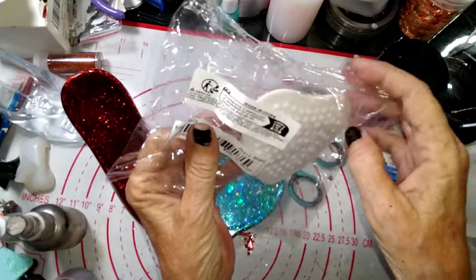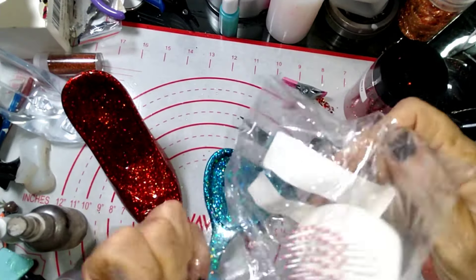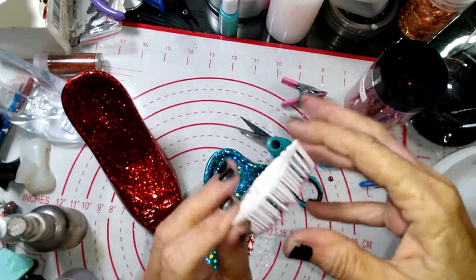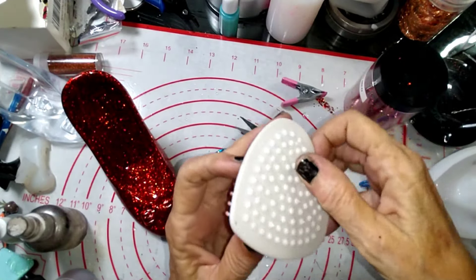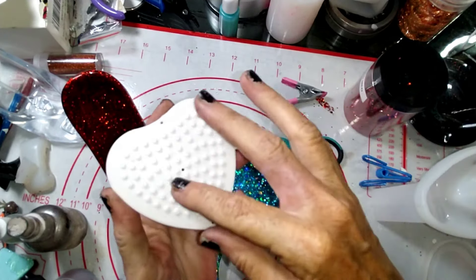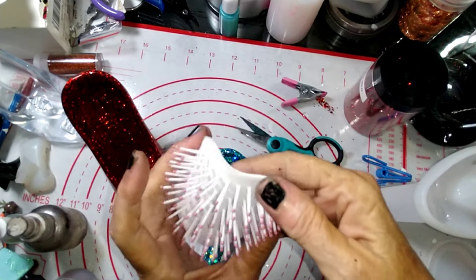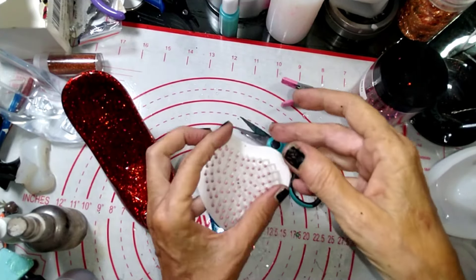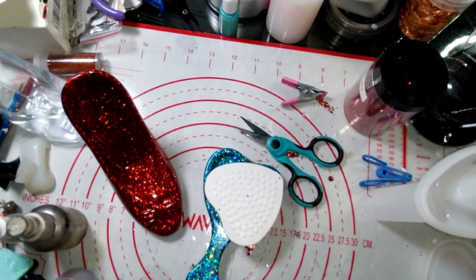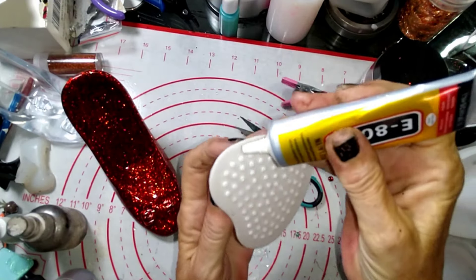So we have our hairbrush here. I think I'm going to put some glue around this outside edge to make sure this doesn't come out. I don't want to glue the back here because I want it to still have a little bit of cushion — if you do that it's going to be really stiff. So we're going to put some glue right in here.